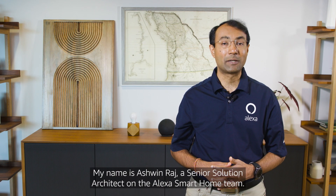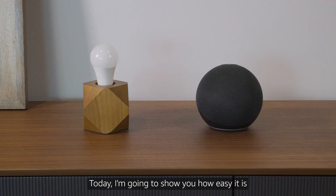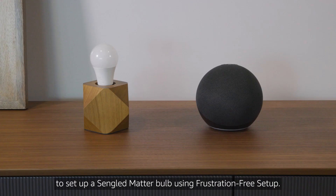Hello everyone, my name is Ashwin Raj, a senior solutions architect in the Alexa smart home team. Today I'm going to show you how easy it is to set up a single-LED matter bulb using frustration-free setup.